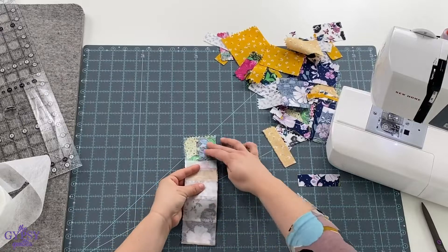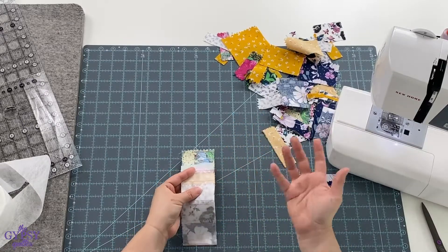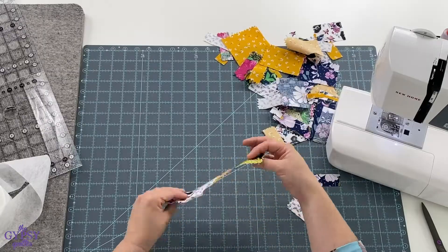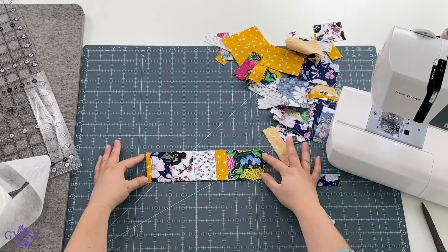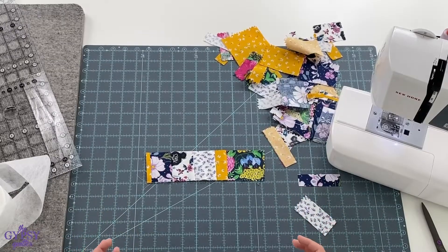So when you're all finished, what you'll want to do is trim away your excess fabric on either side. I recommend using a two and a half inch strip ruler. And when you're done, it's a nice piece of ribbon that you can use as gift wrap, sashing, or binding.